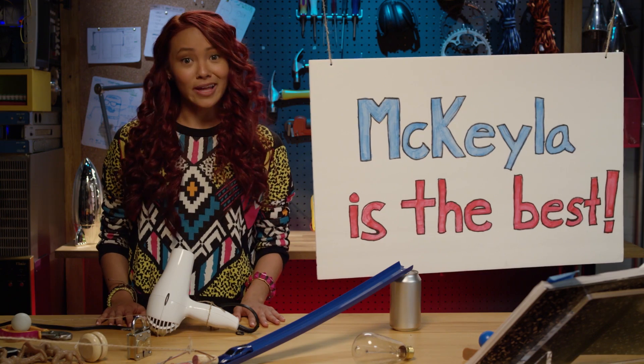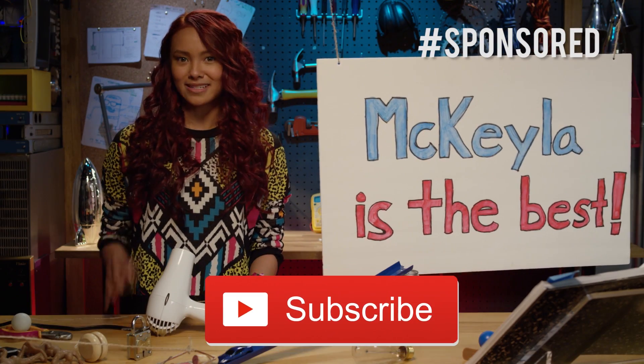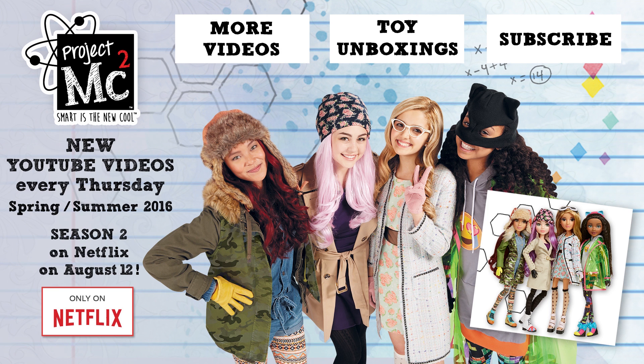Like this video if you like Rube Goldberg machines. Comment and let me know how you built yours. And don't forget to subscribe for more videos like this. Thanks for watching. Bye! Project MC Squares!